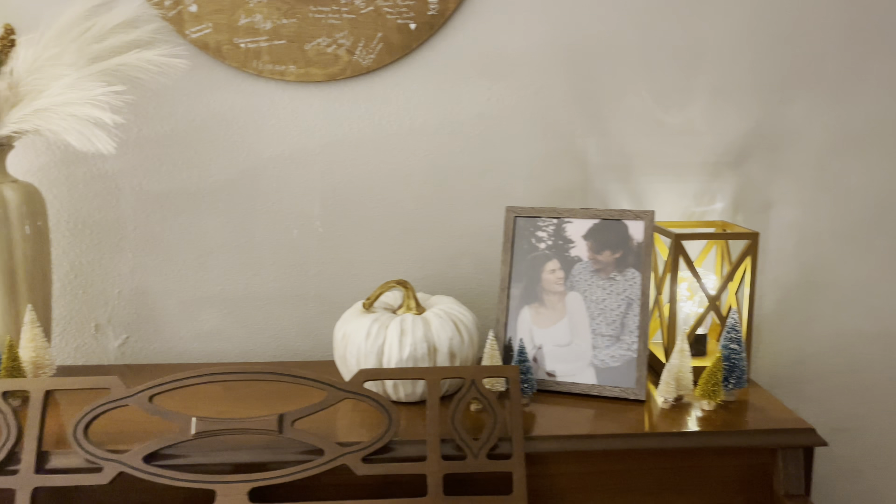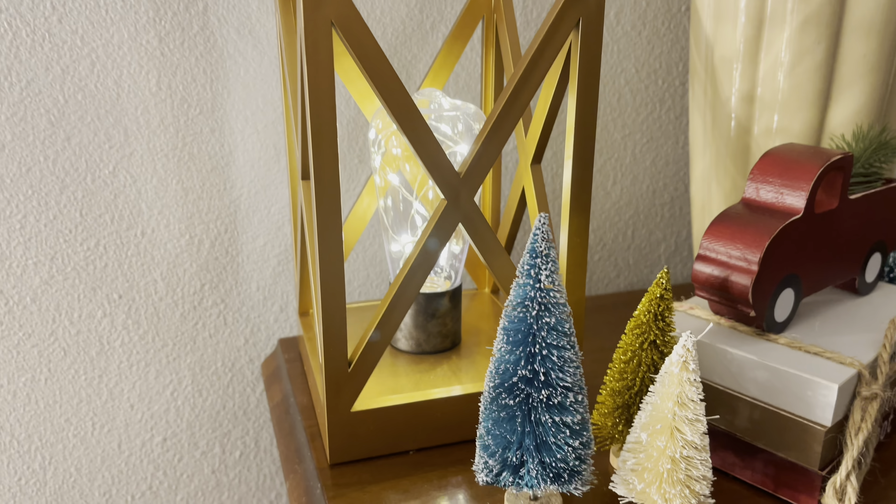Guys, we absolutely love these little boho lights that we got, and I'm going to show you how they work. So first, here's kind of more of a close-up.